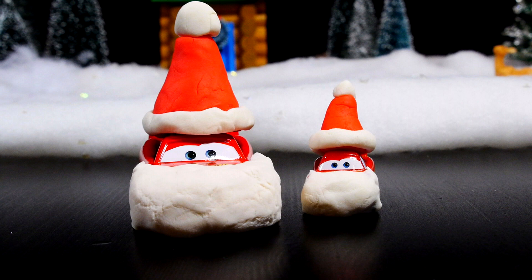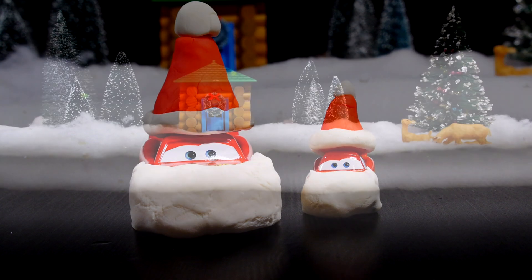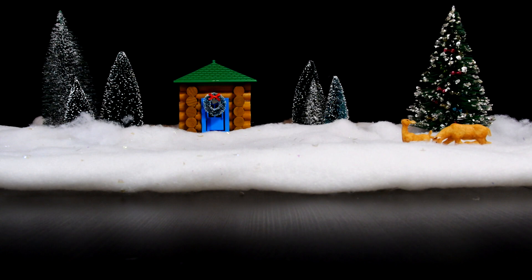Hey guys, this is Disney Cars Toy Club and today we're going to show you how you can turn your Lightning McQueen and your Micro Drifter Lightning McQueen into Santa Claus.